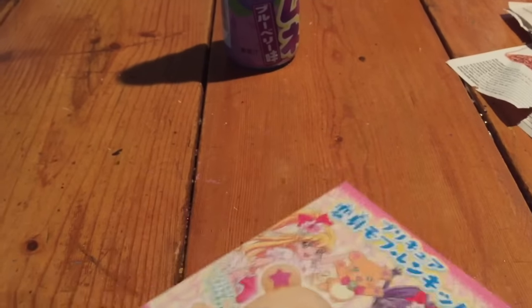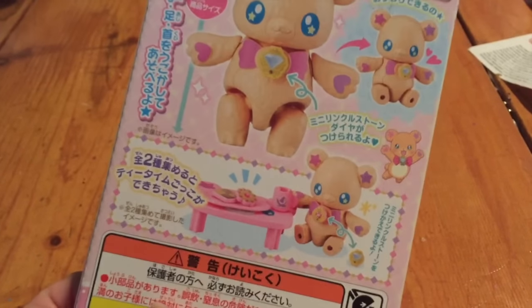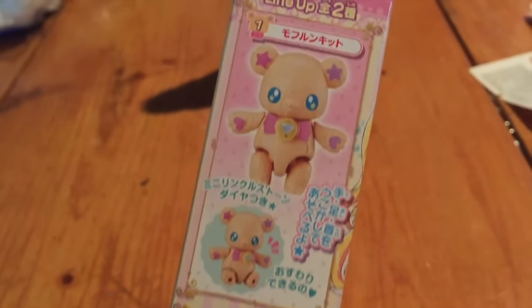Apparently there's two different ones you can get, so this would be the bear, and then this would be the little table that he sits on — a cute little table with cookies and coffee — and then that would be the bear.